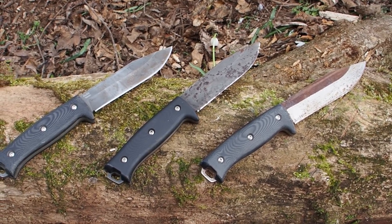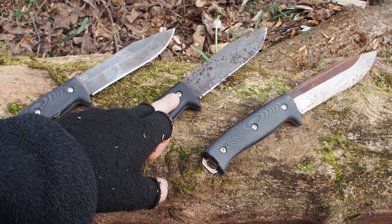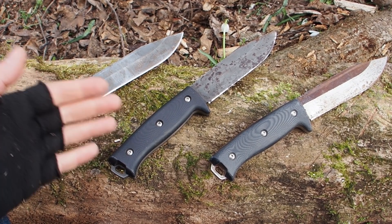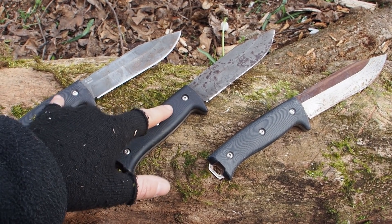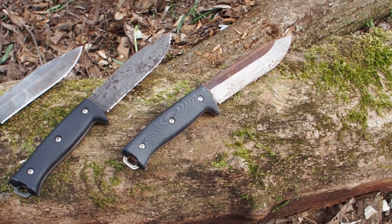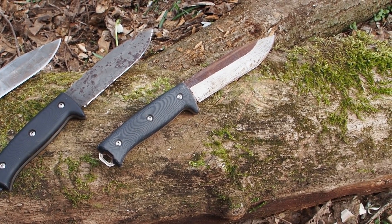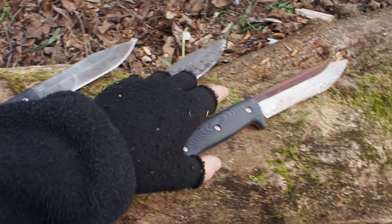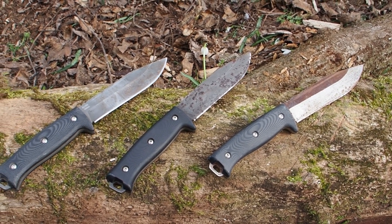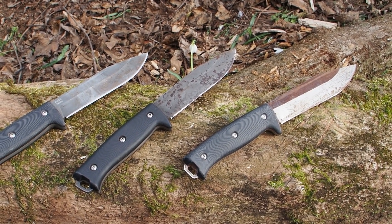Before we destroy these knives, I want to talk about cutting edge retention. The OZ8 and SK85 steels hold an edge but not for super long — it's a medium edge retention, so you will have to sharpen these knives more often. The K110 steel holds the edge for a really long time, but it also needs more time to sharpen. So these two knives are easier to sharpen, but the K110 holds the edge longer. There's no perfect steel — with every property comes a disadvantage.